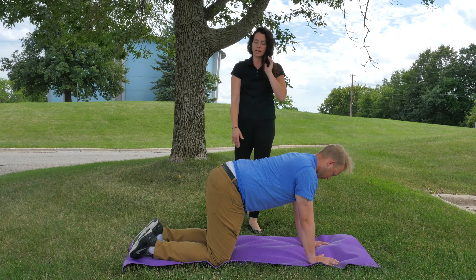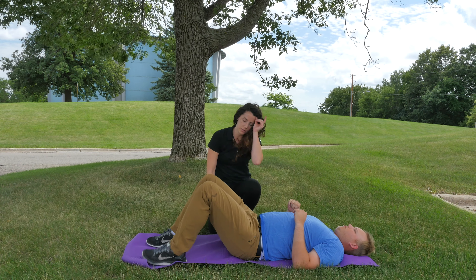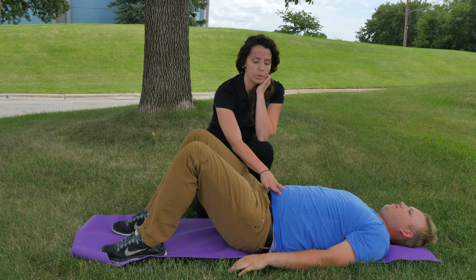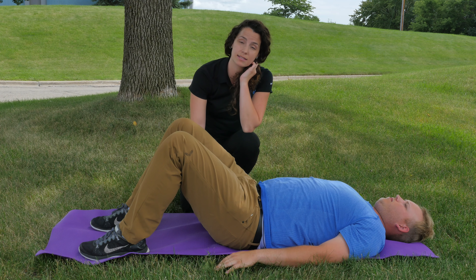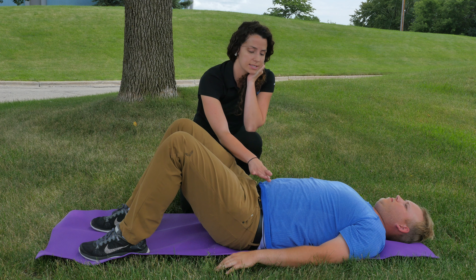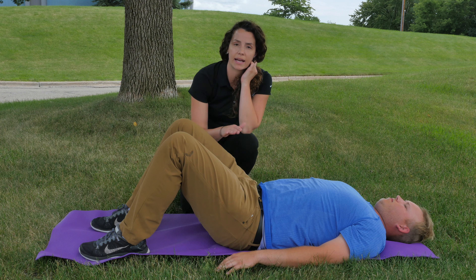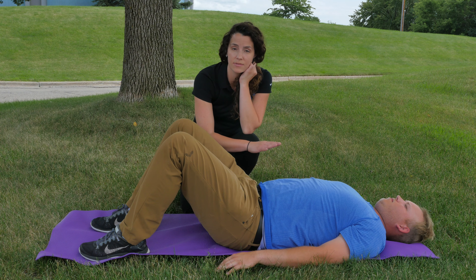The next one we're going to do — we're going to have Zach turn onto his back. What we're going to do here is start with what we call pelvic bridging. There are a couple of different ways to do this exercise, but what we really want to focus on is pulling with the lower abs and core instead of pushing up with the legs and glutes. We want Zach to pull his belly button into the ground, so you should feel like your lower back is slightly pushing into the ground. There shouldn't be any pain while you do this — if you experience any lower back pain, go ahead and stop.